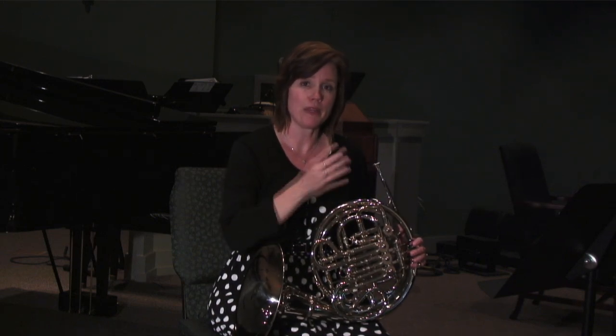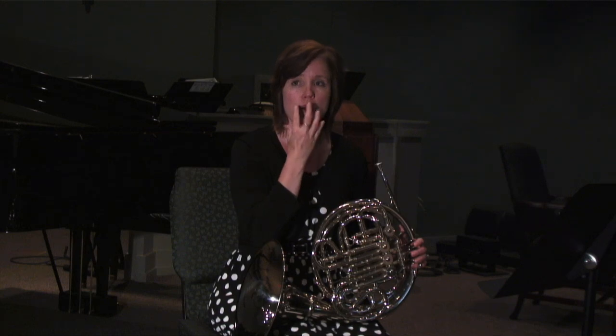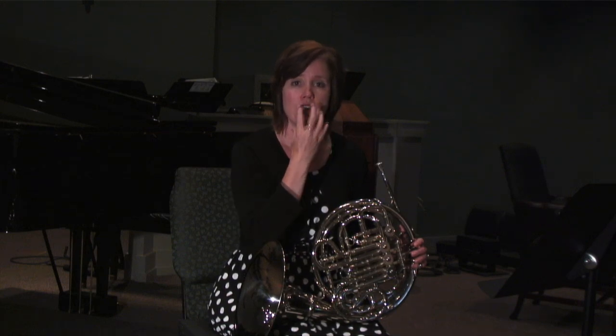Some students get in the habit of playing with their teeth clenched. You want your teeth to be apart in a nice open space. Once again, my name is Laurie, and today I talked to you about getting a better sound on the French horn.